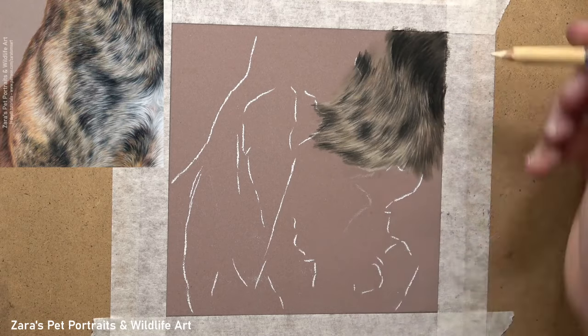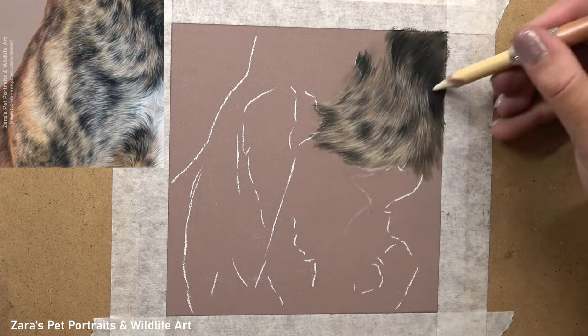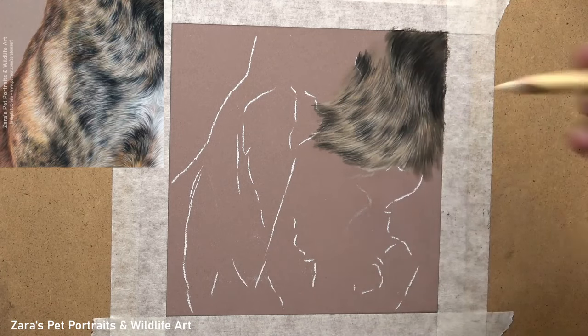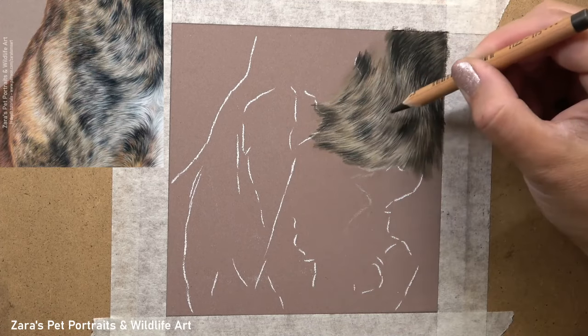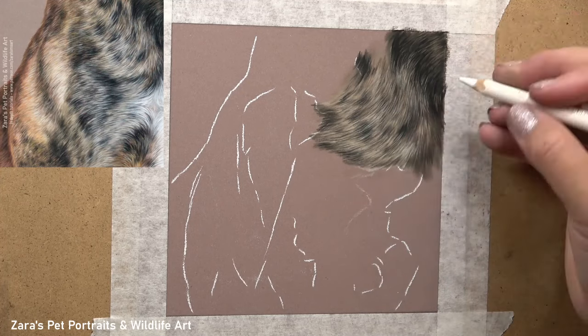For this study, which is available on my Patreon as a real-time tutorial, I'm explaining everything in the moment while I'm drawing — why I'm moving the pencil in a specific way, how to adjust the pressure, how to hold the pencil, and why I'm using specific colours or a particular layering process. All of this enables the final result to have more depth.